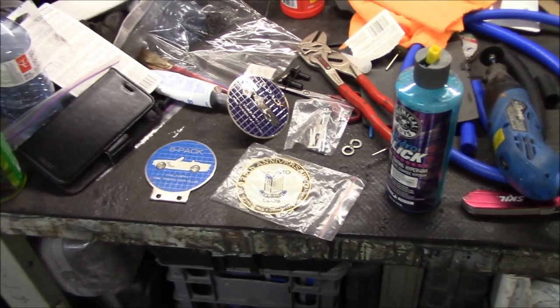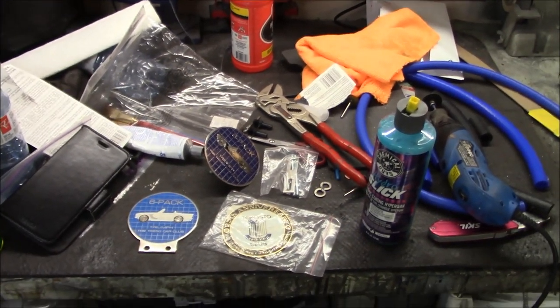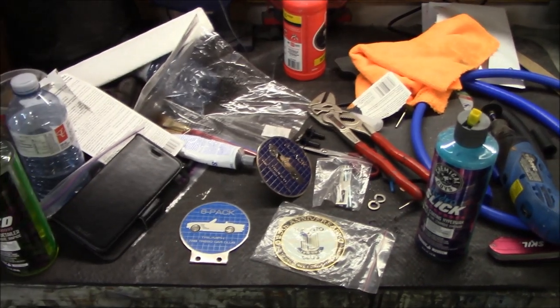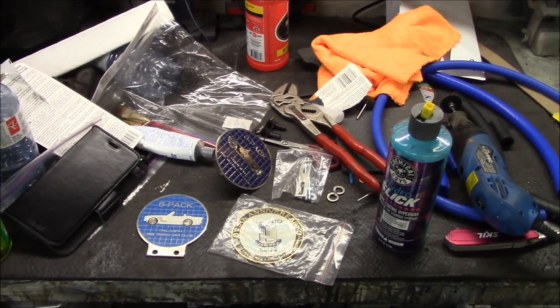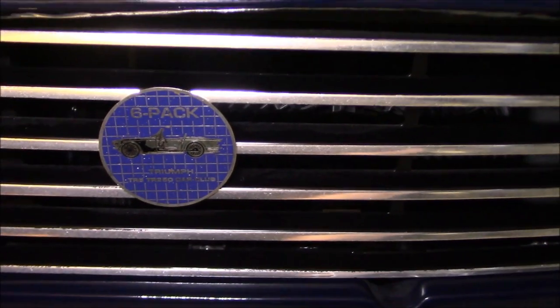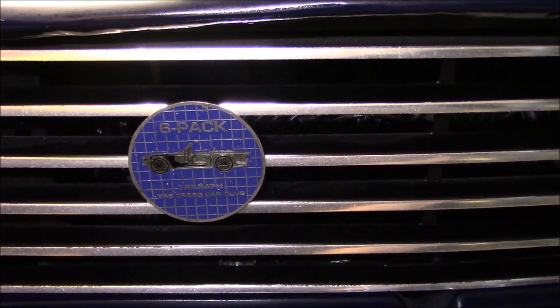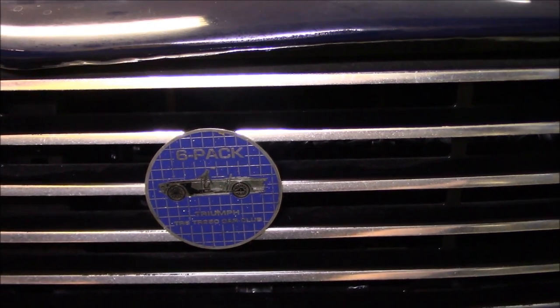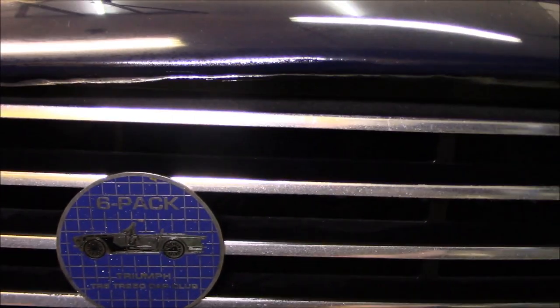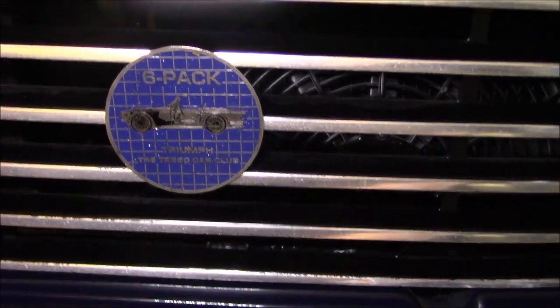It's a short job tonight - we'll just mount the badge and call it a night, then get back out here tomorrow when we should have our parts to work with and can start exchanging the radiator out and adding that stainless steel shroud. We've got the Six-Pack badge installed on the grill - I think it looks good. It matches well with the royal blue paint; it's a bit of a purpley blue on the badge.